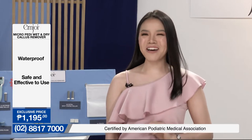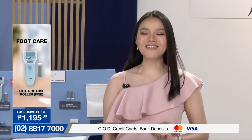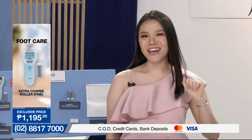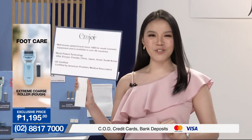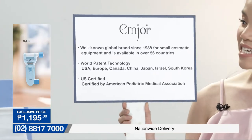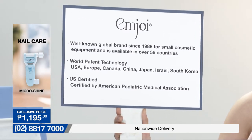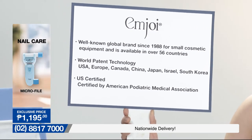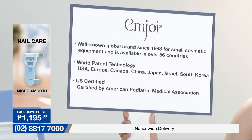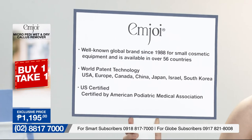And for today's episode, we are going to introduce you to a product na sigurado po akong inyong magugustuhan. Ito po ay mga katulong for us to make sure that we can take good care of our hands and feet. And this product is from M.Joy. M.Joy is a well-known brand since 1988, available across different countries. It also has world patent technology from USA, Europe, and South Korea, and is certified by the American Patriotic Medical Association — kaya very, very safe at trusted ang M.Joy.